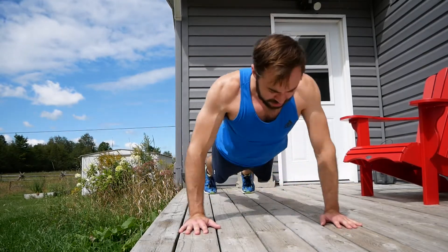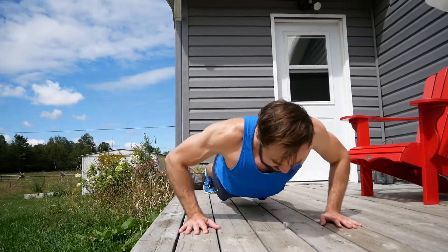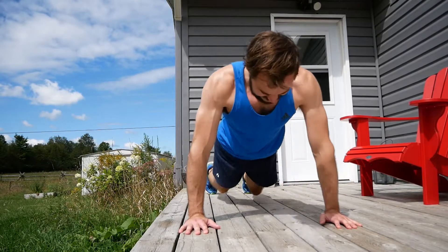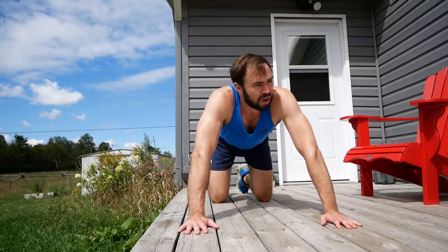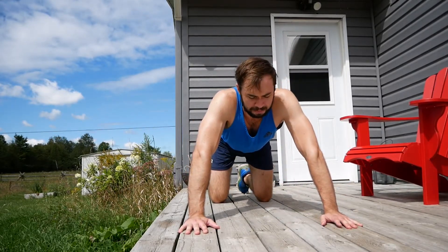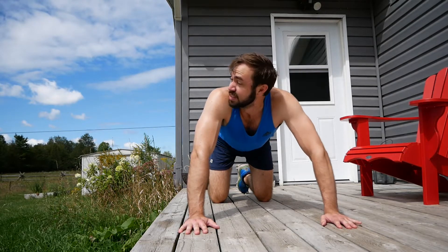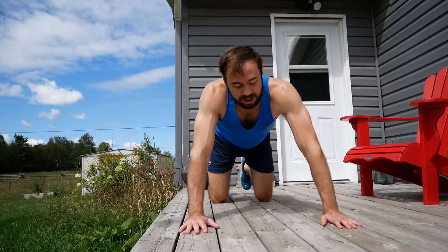Eight. One, two, three, four, five, six, seven, eight. Almost at the top. You're doing eight push-ups right now. The gophers underneath my deck are probably like, what the heck is he doing up there? But hey, maybe they're joining in — who knows?